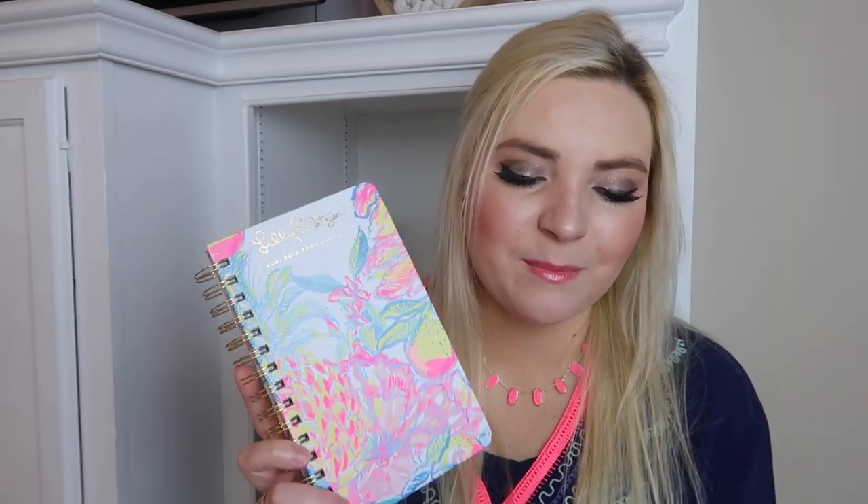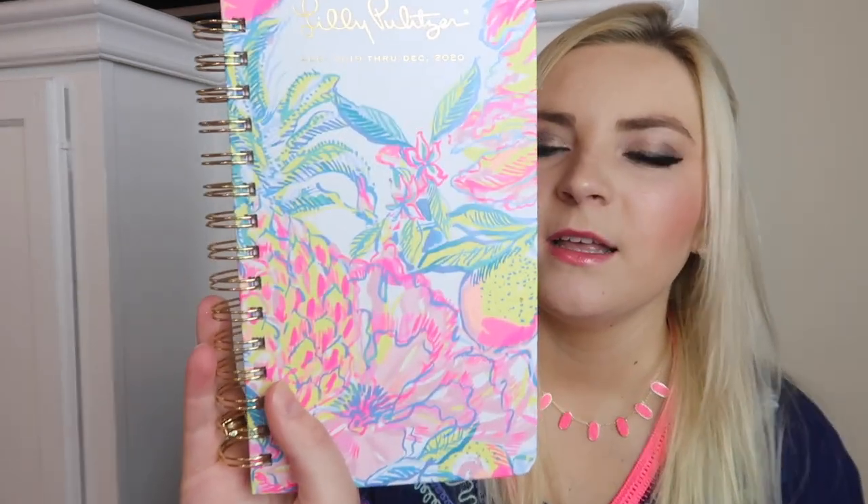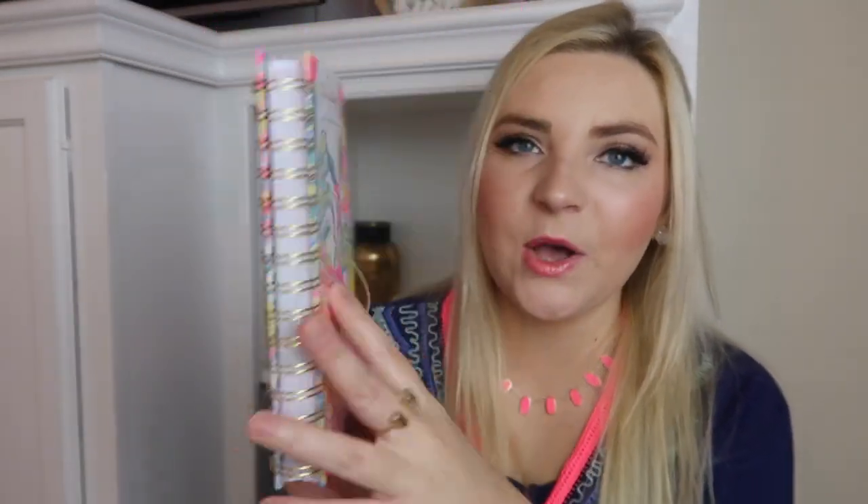I also have this one — a 2019-2020 mini agenda for 17 months. It's giveaway time! If you guys want to enter to win this agenda, make sure you click the link down below — it's the first link in the description. It will take you to Gleam, and once you get there you can verify you're subscribed to our channel, which opens up additional entries to the giveaway. I honestly love this print — I don't think they have this print in the large agenda but I think it's my favorite.